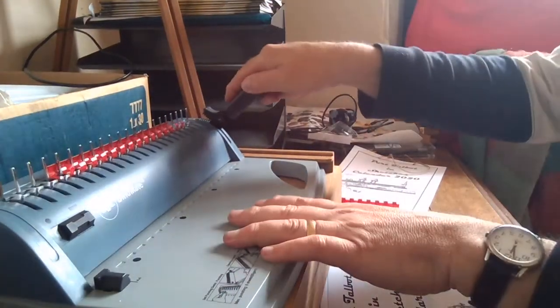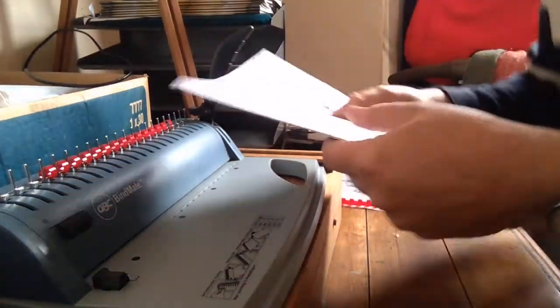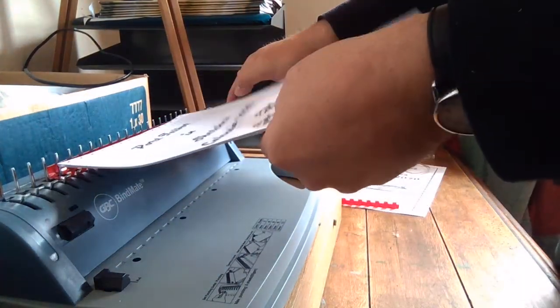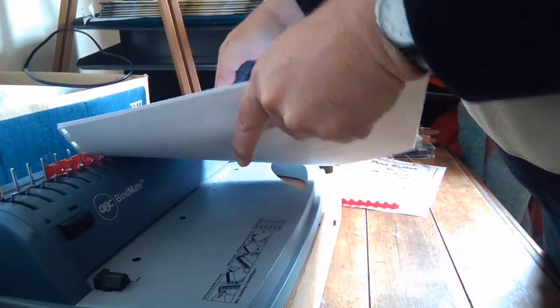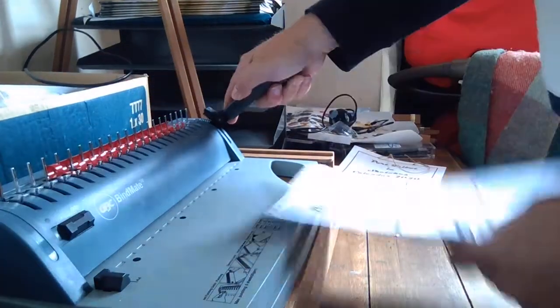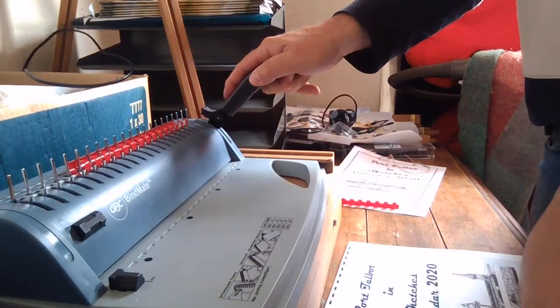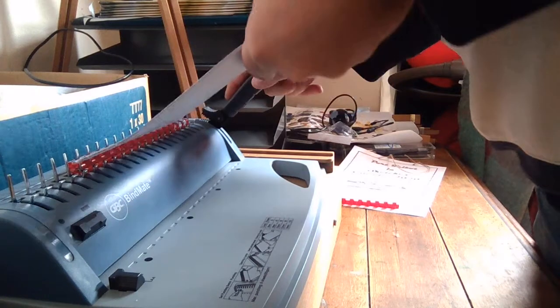Pull the lever and it opens them up, so all you have to do is make sure that your pages are lined up properly and just slot them down. One just came loose of its bindings there — bear with me a second. There we are — make sure your pages are lined up properly, just slot them down.